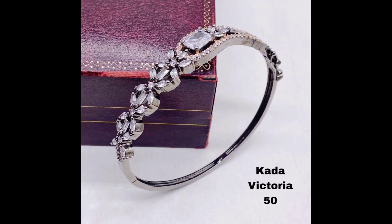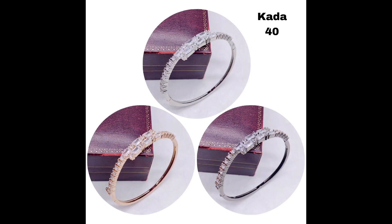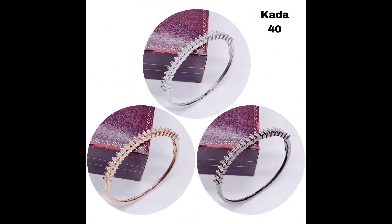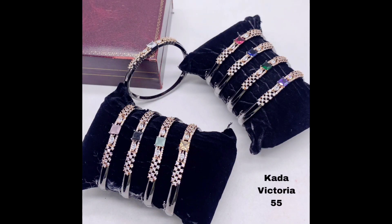These black kada bracelets with large American diamonds and intricate detailing are the perfect statement piece for any outfit. For a more minimalistic look, try these simple black kada bracelets with small American diamonds set in a sleek pattern. If you are looking for something a little more traditional, a black kada bracelet with a beautiful peacock design is sure to impress.